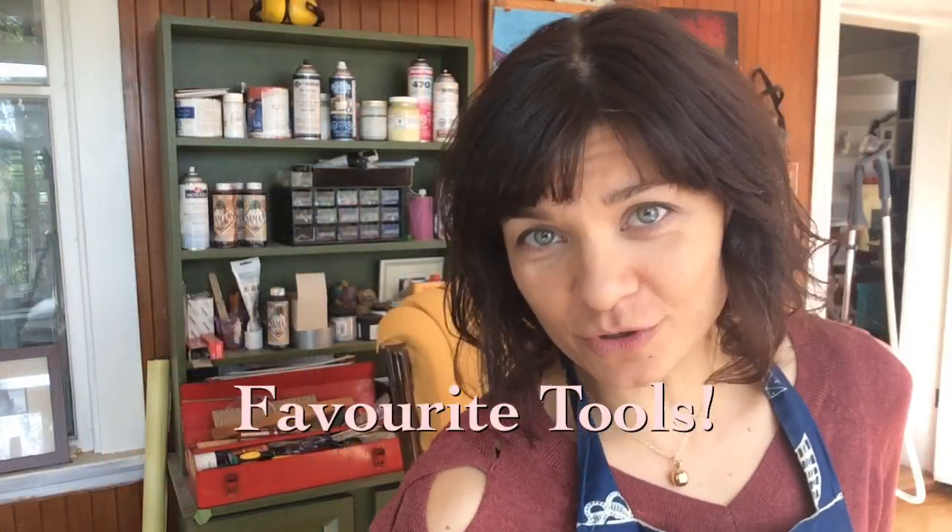So if you have any ideas for things that you'd like me to talk about, feel free to post them in the comments. And today I'm going to talk about my favorite tools, the essential tools, and the tools I think you're going to need if you want to start your own upholstery business.